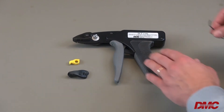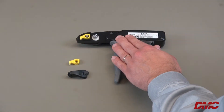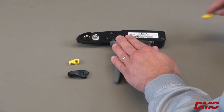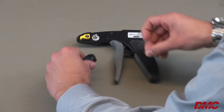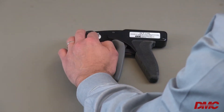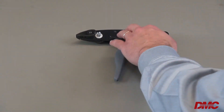To do this, unscrew the cover screw. Remove and discard the cutting blade cover. Carefully remove the yellow cutting blade assembly, using caution as the cutting blade is now exposed. Insert the new cutting blade assembly and cutting blade cover. Insert the cover screw and tighten to secure the new cutting blade cover.